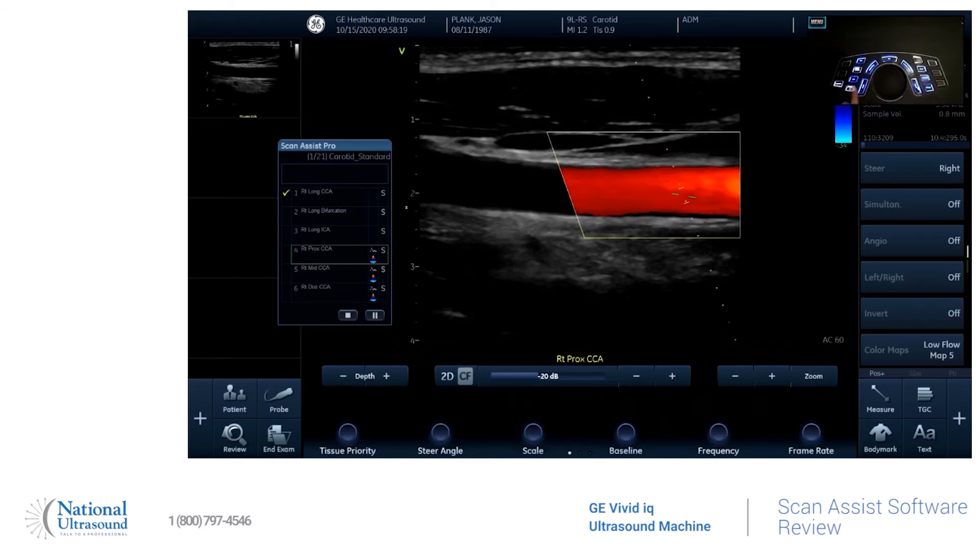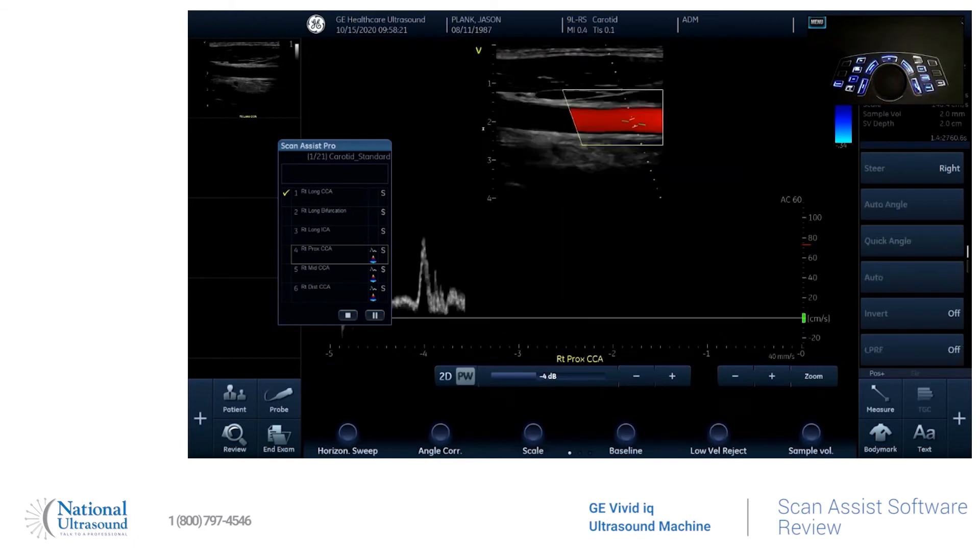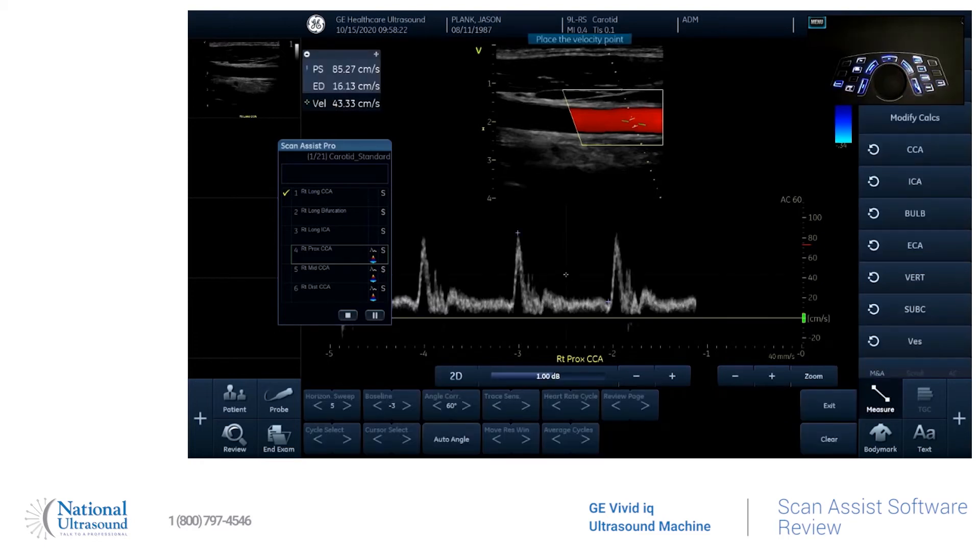You'll hit update, and it'll bring your velocity — hit freeze. And the calculations are automatically going to come up as well. So it automatically did that. If you wanted to erase that, you can hit clear and do it on your own. If not, just move it off the screen.